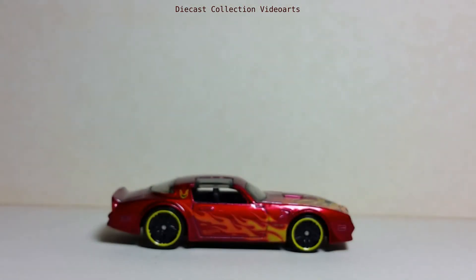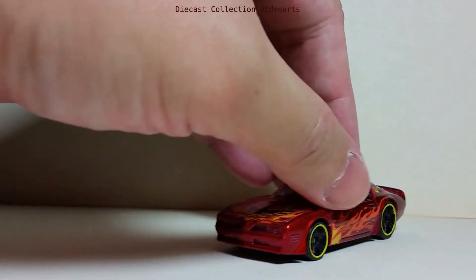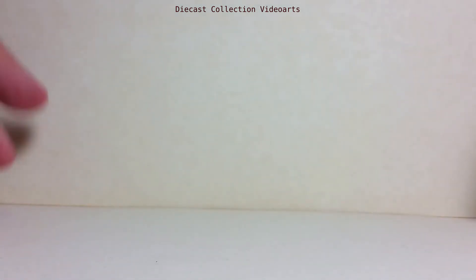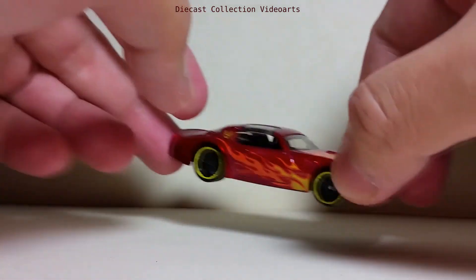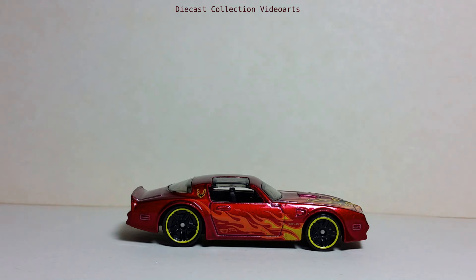Forward rolling action — it rolls good. This ends my video on the 1977 Pontiac Firebird Trans Am by Hot Wheels. Thanks for watching, enjoy the collection, and see you with the next model.